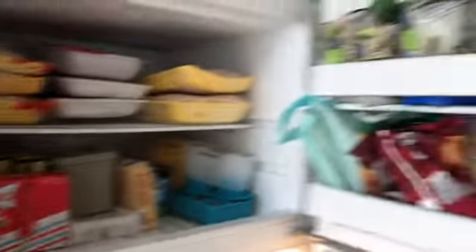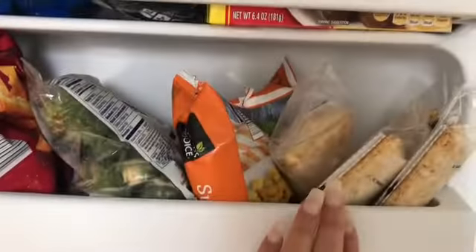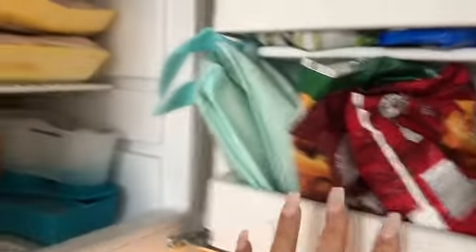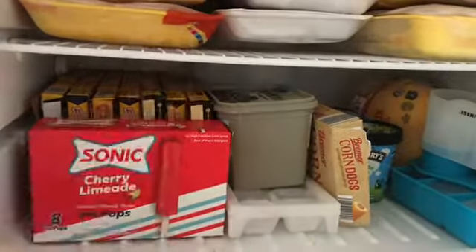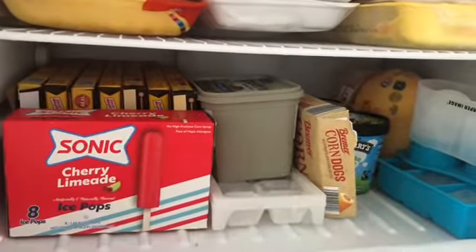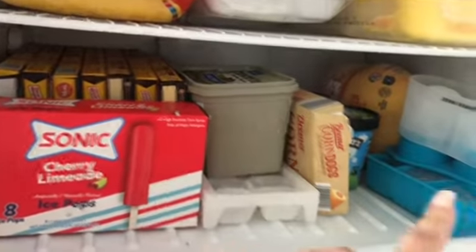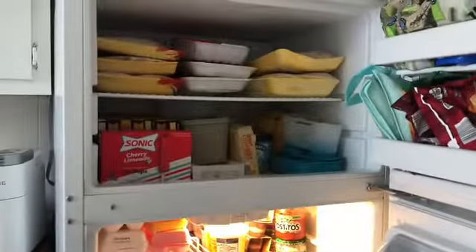As far as the freezer, the freezer is pretty organized. I just have veggies here, sausages here, some hot pockets, some more veggies, fries and onion rings. On the top I always keep meat, and on the second shelf I'll have ice cream or little grab-and-go things like corn dogs or frozen meals. I also have sofrito, ice cubes, ice cream, frozen chicken, and some bacon. So I'm just going to bring everything out, wipe it down, and put everything back in.